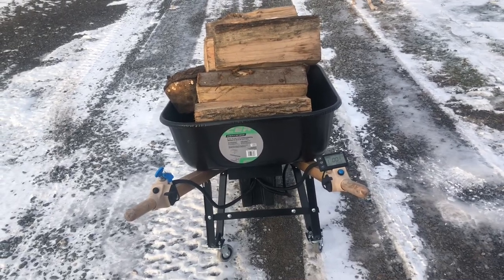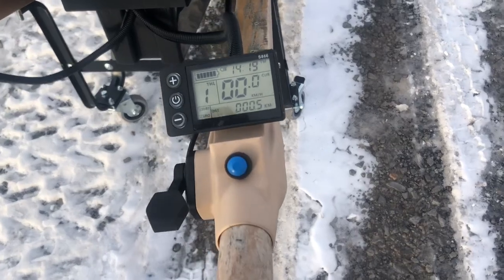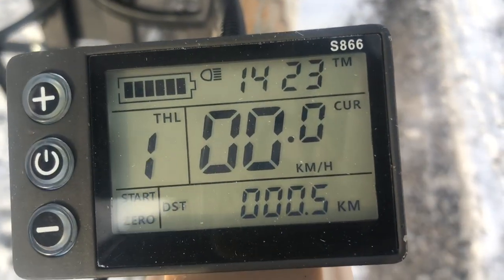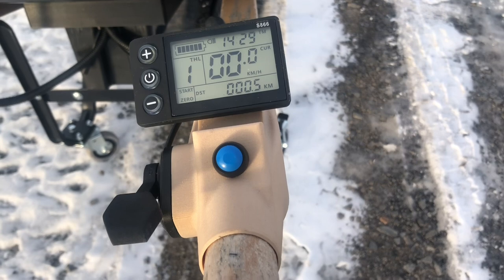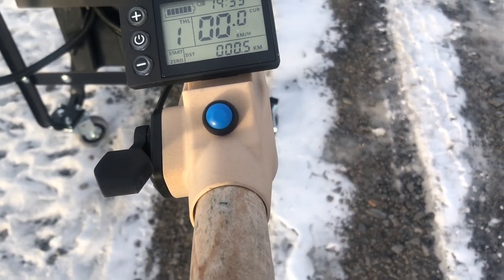This is the new wheelbarrow. Over here we have the display, which shows us the battery power, power usage, amount of kilometers, and amount of strength. We have the blue button which goes 10 kilometers an hour constant.